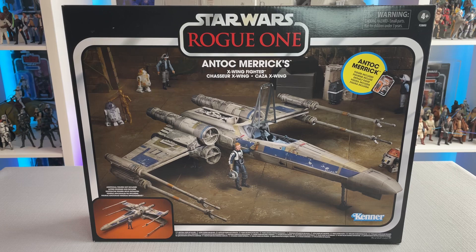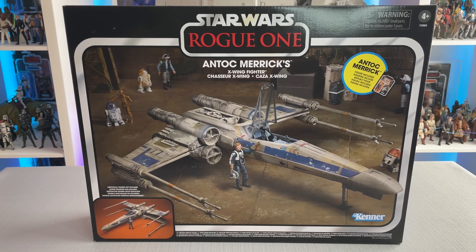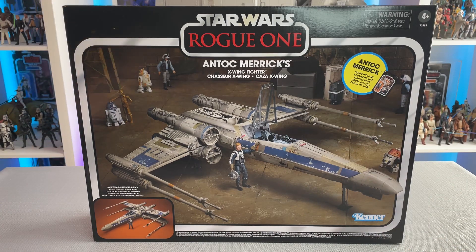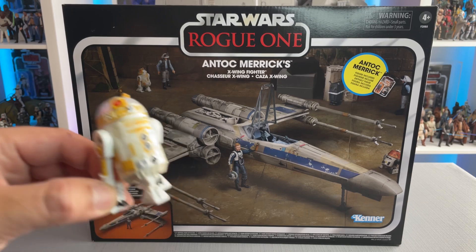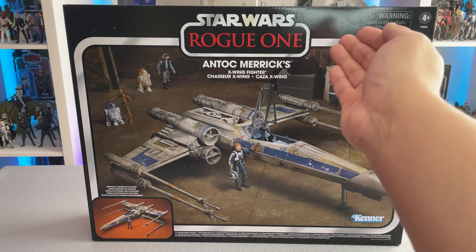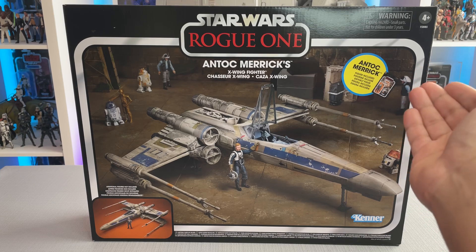Taking a look at the box, we have the vehicle nicely displayed in what appears to be a Yavin-based setting. I think the X-Wing looks fantastic displayed like this. My favorite part of the box is that Hasbro decided to include Chopper in the corner — Chopper is one of my favorite droids and characters from the Rebels series, and hopefully we get him into the Vintage Collection one day. Also seen on the box are the Power Droid, R2-D2, C-3PO, and a random droid from an Entertainment Earth exclusive pack years ago, which I just so happen to have right here. So if Hasbro ever decides to finally make Chopper, I will have all the figures shown on this box. We have a nice Star Wars Rogue One logo with the Kenner logo down below and a circular emblem letting us know that there is a figure included inside.